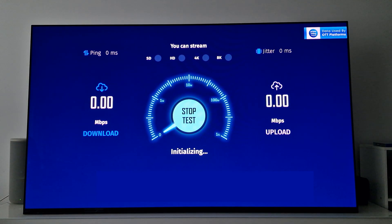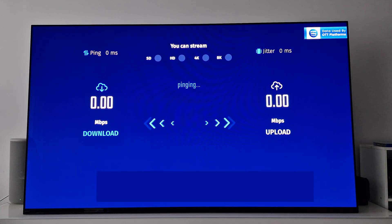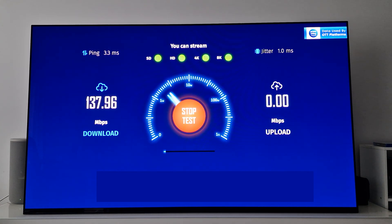So there you have it. I hope this video was helpful for you to see what kind of speed gain you can get with your television by simply using the USB ports rather than the Ethernet port that comes with your television. Have fun. Take care.